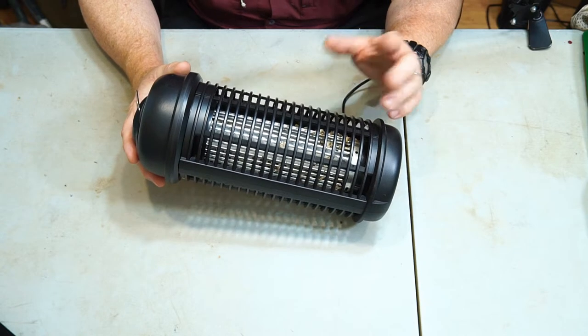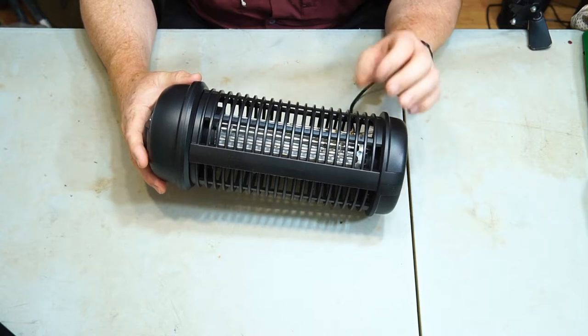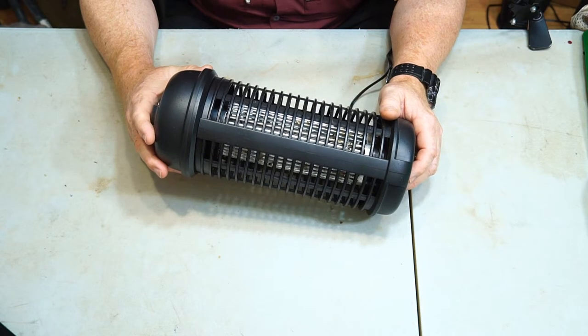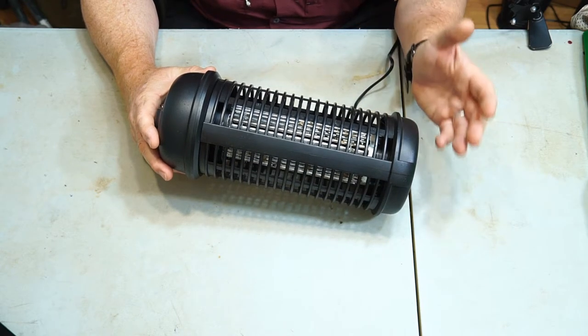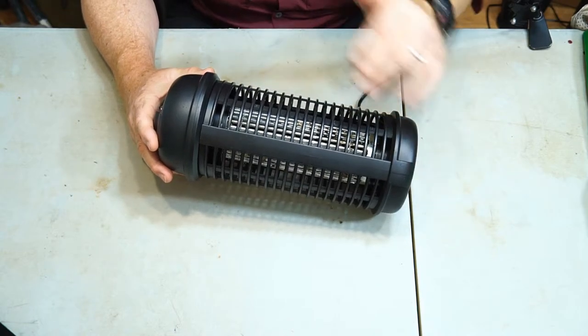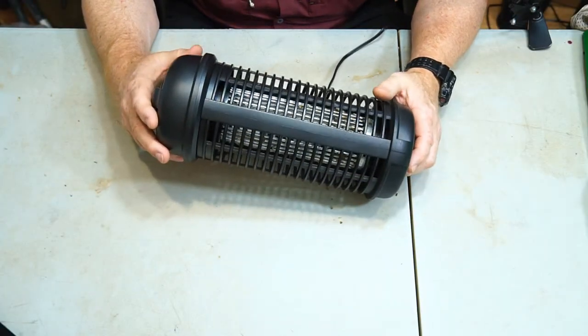It's very, very strong — any little bugs that it zaps are just vaporized, disintegrated. The bigger bugs do stay on it, but the little bugs are just turned into cinder ash. That 18 watt really is powerful. When I first got it out I took my smartphone and shot a little video of it — you're not going to see the bugs easily since they're zapped so fast. Let me show you that footage.